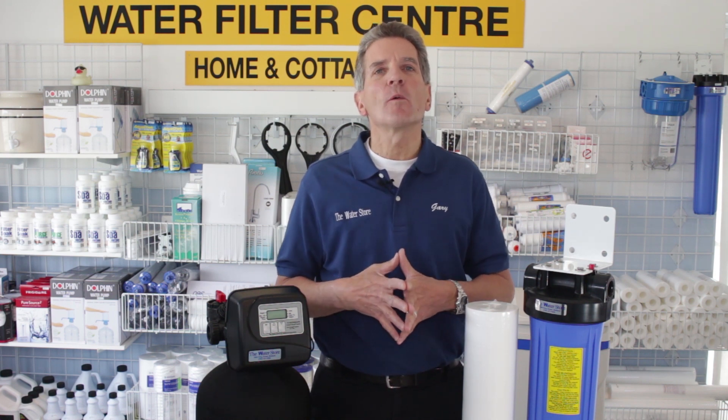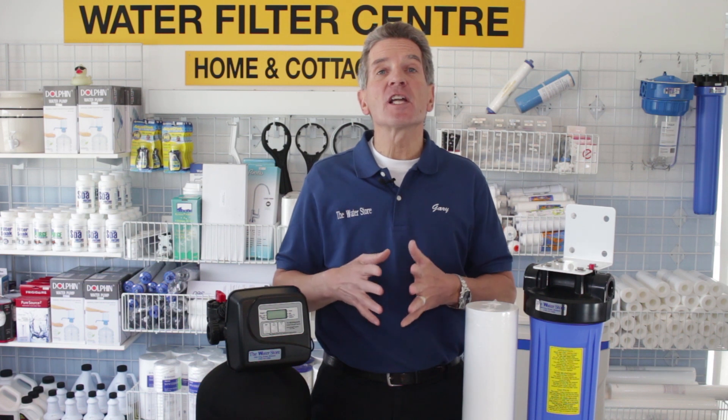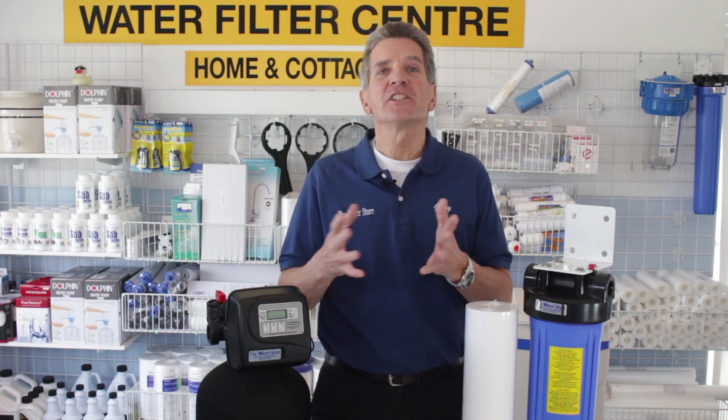I'm Gary the Water Guy. I own the Water E-Store and the Water Store in Midland. If this is your first time to my YouTube channel, welcome. I appreciate you watching my video.